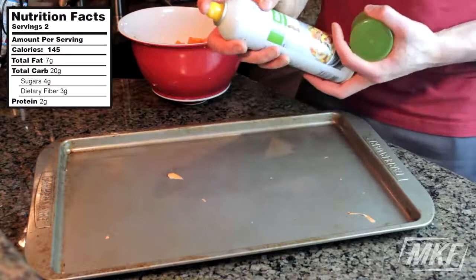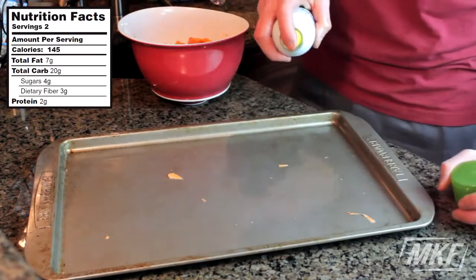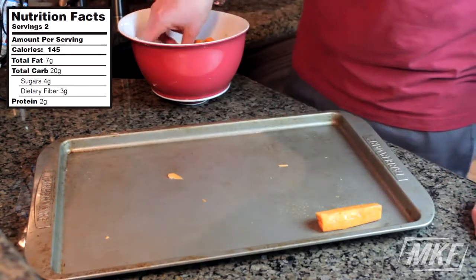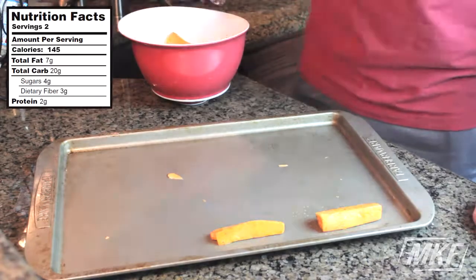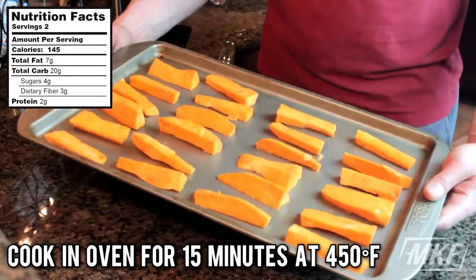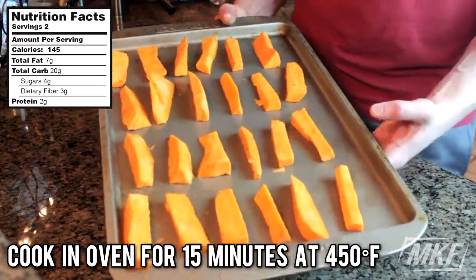Now we'll take our baking sheet and spray it with some non-stick cooking spray just in case the sweet potato fries stick. Then it's pretty simple — we'll take our sweet potato fries and just set them onto the baking sheet. For the cooking time, I have the oven turned on to 450 degrees Fahrenheit. We're going to leave these in there for 15 minutes, so I'll see you guys in a little bit.